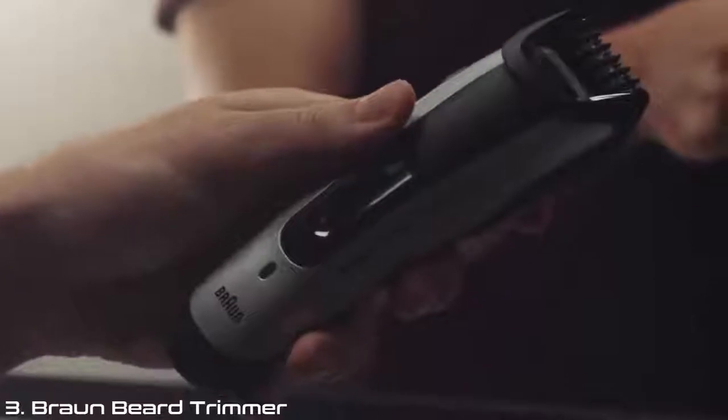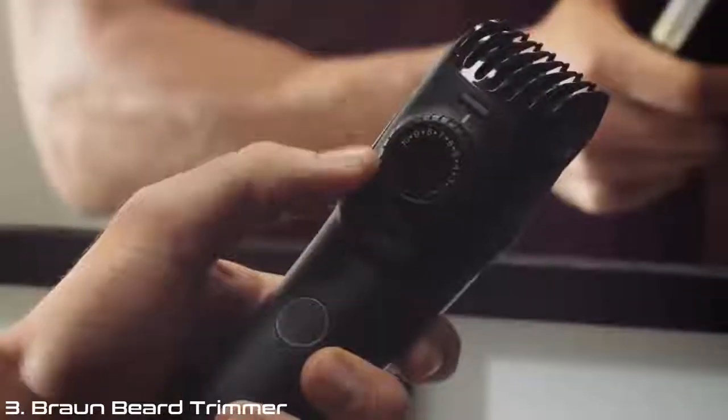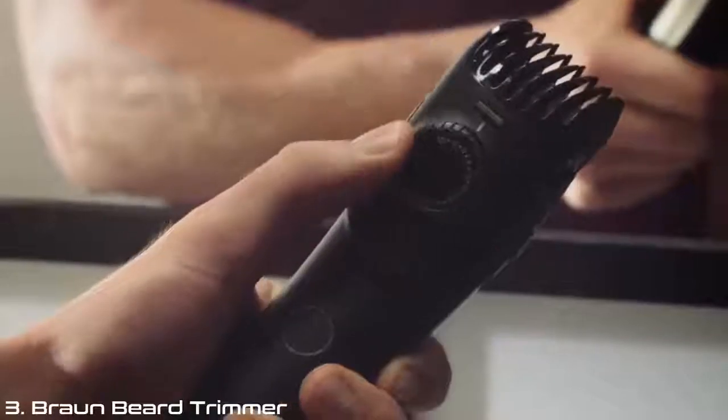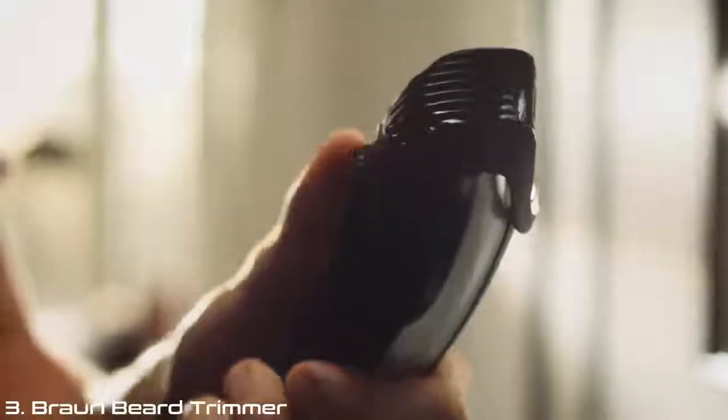In this video, I'll show you how I style my beard using a Braun Beard Trimmer. I've grown out my beard for a few days, so first I need to trim and even it out. I set the precision using the precision dial — it has up to 20 length settings from 0.5 to 20 millimeters, with 0.5 millimeter steps for maximum precision.